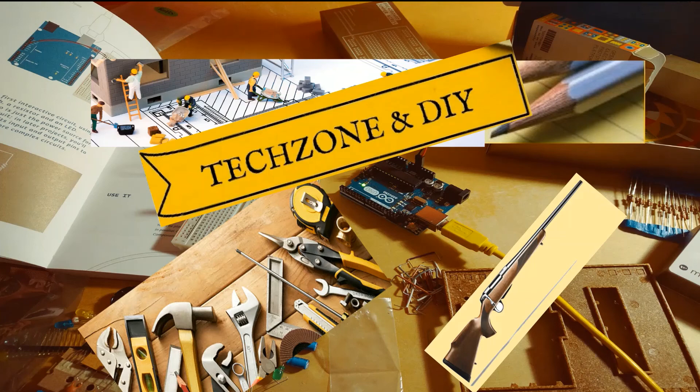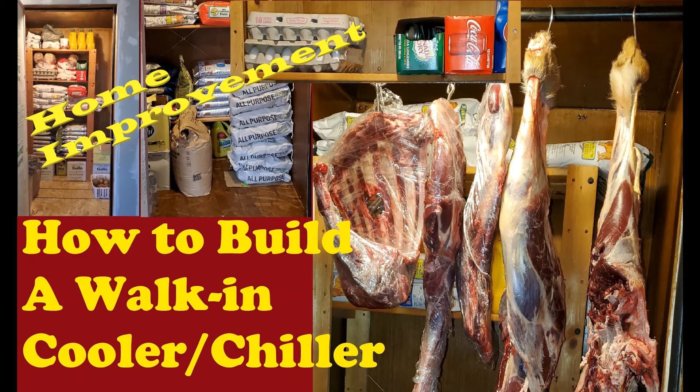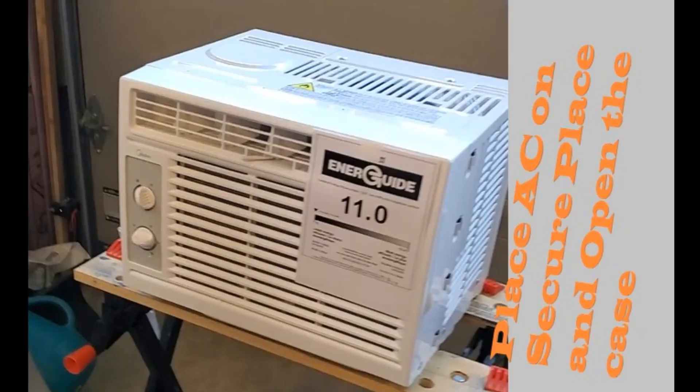You are watching my channel Tech Zone and DIY — please subscribe if you have not already done so. Today's video is related to the earlier video I made about how to build a cold room. This video is about the air conditioner you're going to use and how to modify it to work with the gadgets I'll discuss in my next video.